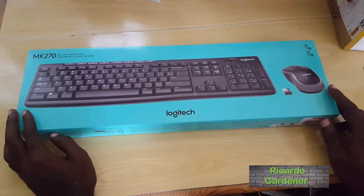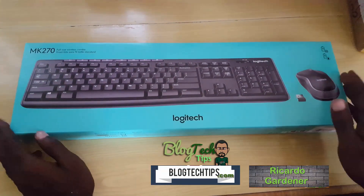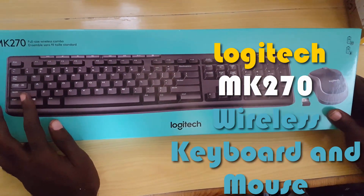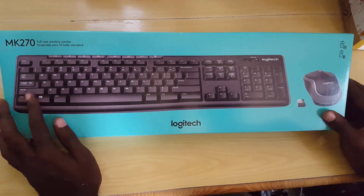Hey guys, it's Ricardo and welcome to another Black Tech Tips. Today I have another cool unboxing for you — this time it's the Logitech MK270 wireless keyboard and mouse combo, a full-size wireless combo keyboard.